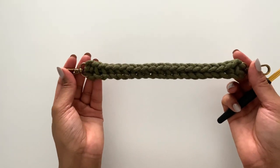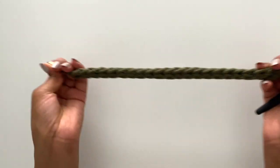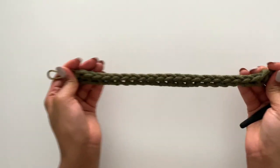And then you're done. I can pull on this and these clasps are not going anywhere.